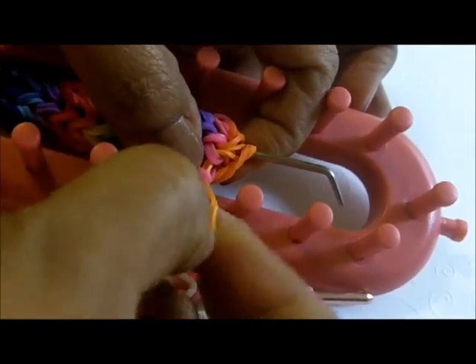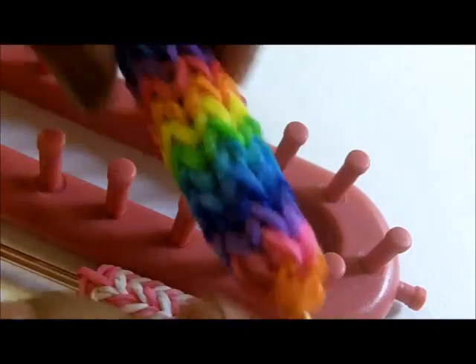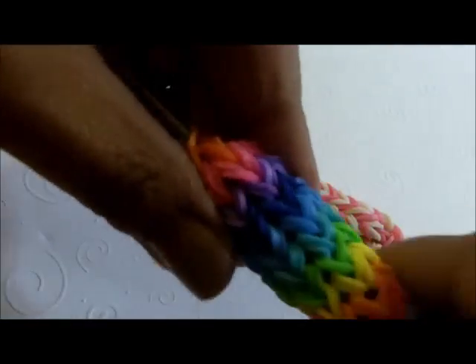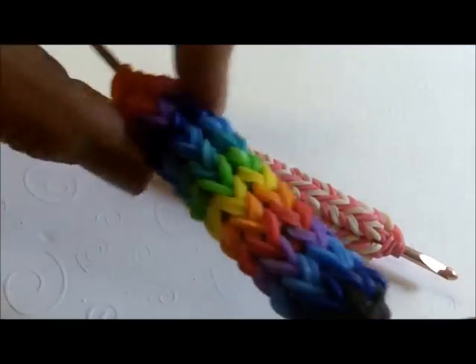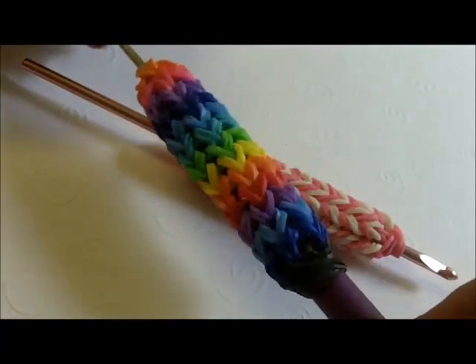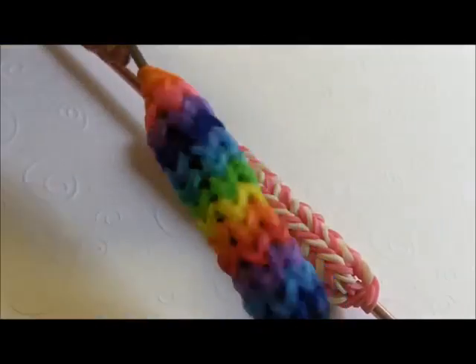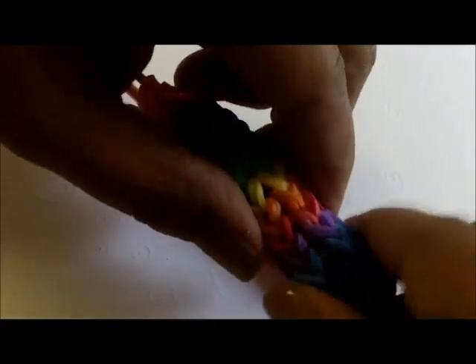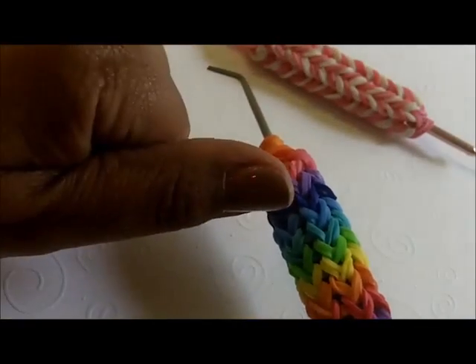There you go - you have a new grip on your hook! For some people this makes it way easier to use. I've grown to really like having this thicker grip on my hook, and it's so easy to do. You can do so many different things once you know how to make this little grip. I hope you liked it - if you did please give me a thumbs up, and until our next project together, you guys have a great day. Goodbye!